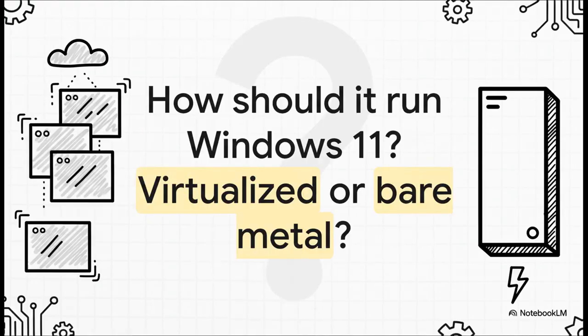And that's where we hit our big question. If you want to run a modern OS like Windows 11 on this beast, which way do you go? Do you install it directly onto the hardware — what we call bare metal? Or do you use something called a hypervisor, like Proxmox, to run it inside a virtual machine? This, my friends, is the great Homelab debate.